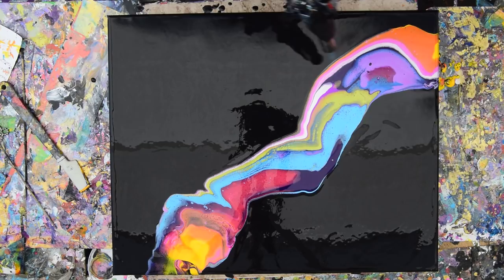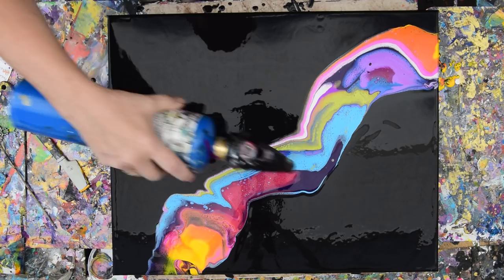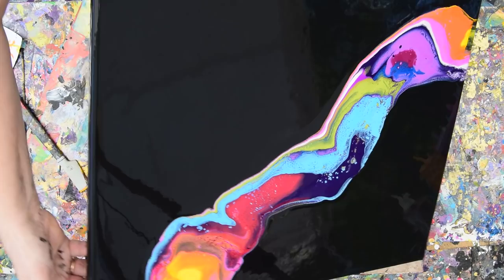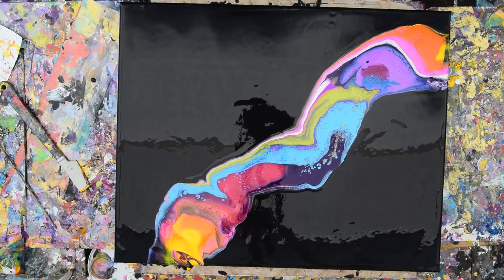I don't know how far this will spread if I tip it again, and I don't know if I really want to even tip it again. I just wanted some pretty colors and a big wide strip across my canvas. I have to know — I can see the surface rippling from the heat of the torch.